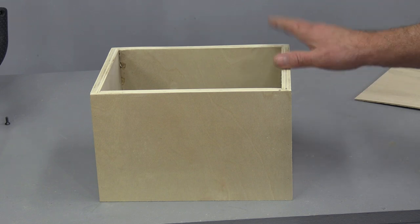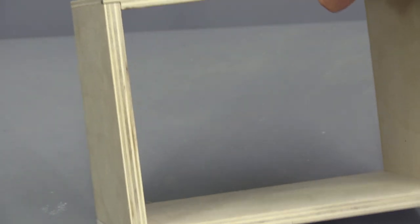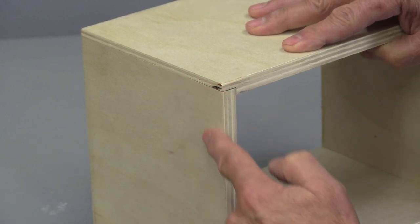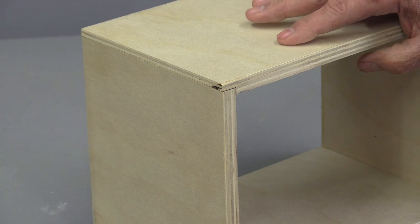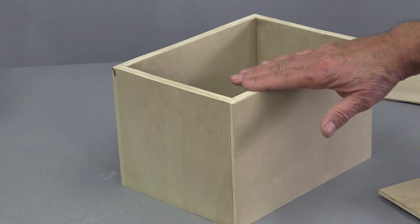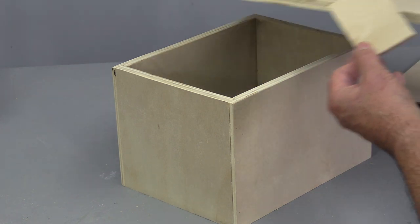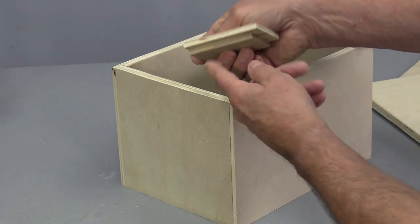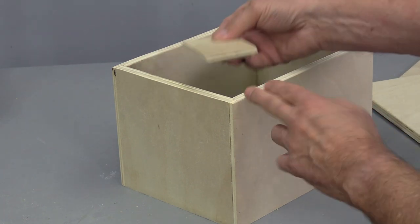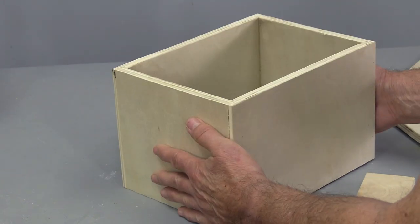Here's the box I'm going to be working with. It uses a rabbet joint that goes all the way through, and you can see the edge of the plywood along here. Now here's the kind of top we would typically put on that. Working with Baltic birch plywood, we'd normally take a big piece and wrap it around so it covers the whole top — but then you end up with a really thick and heavy top and bottom.